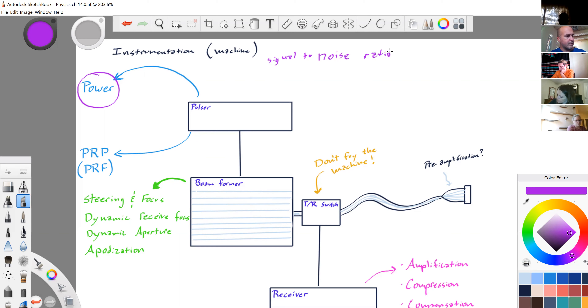We can skip thermal index and mechanical index because we talked about that in chapter 24. You have direct control of the power button — it has a preset, but you can always turn it down or up. Lower power means lower bio effects; higher power means more chance for higher bio effects.